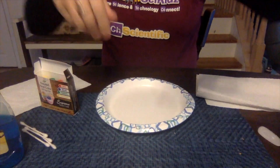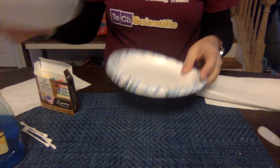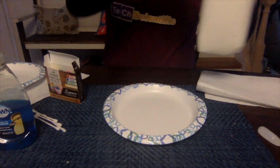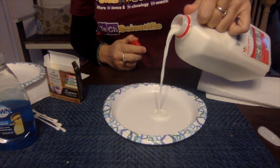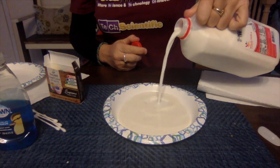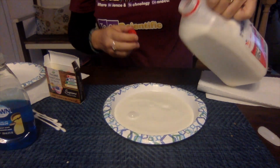We'll also talk about how we can change the experiment by using different kinds of milk, so for now whatever milk you have is fine. Let's go ahead and get started. I have a plate, and what you're going to do is just take a little bit of your milk — you just need enough to cover the bottom.